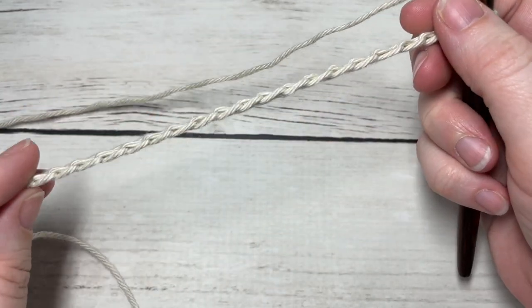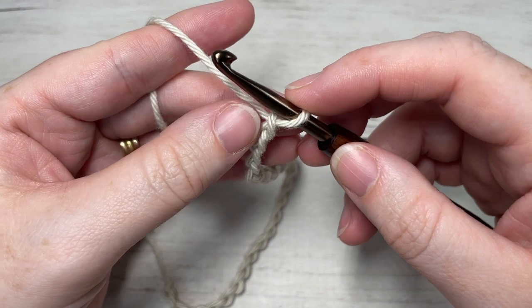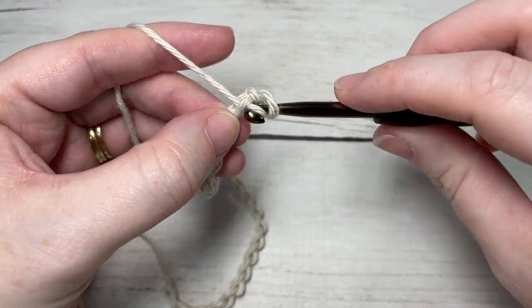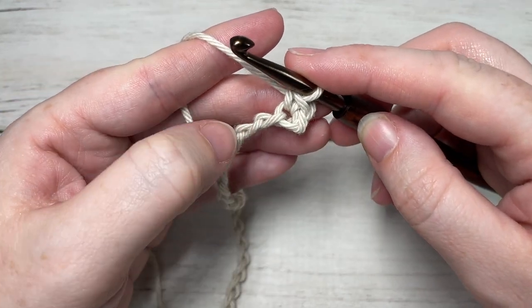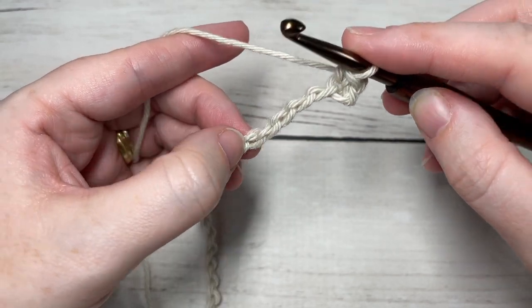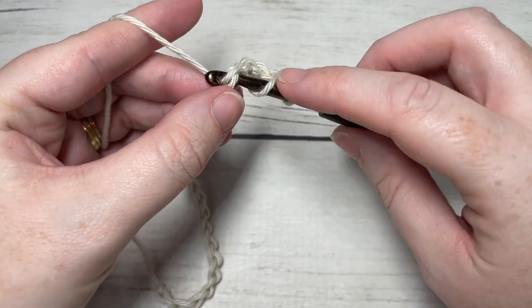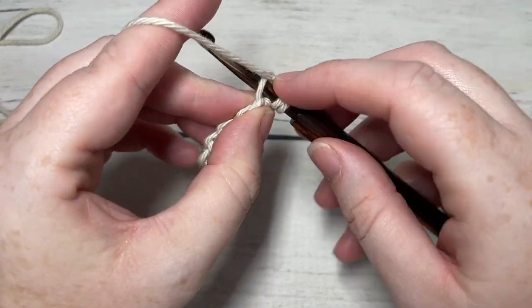Once you have worked your foundation chain, you're going to work a single crochet into the second chain from your hook. You're then going to skip the next four chains, and into your next chain work three double crochet stitches. This is the start of our crossed box cluster stitch.